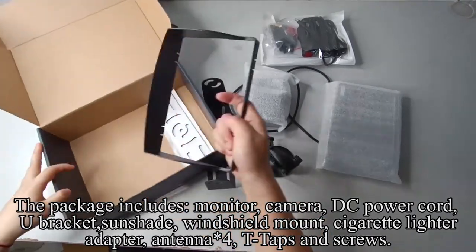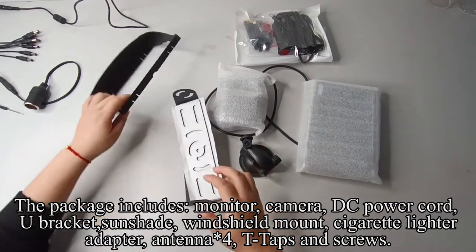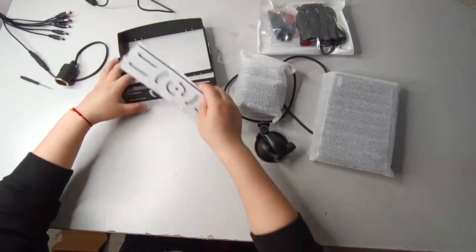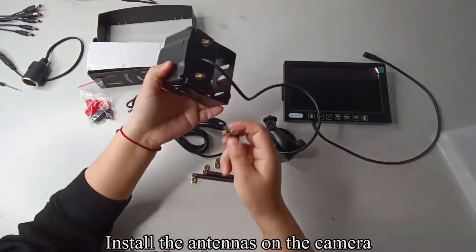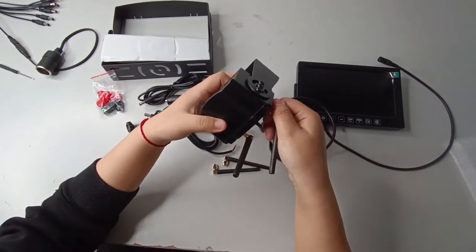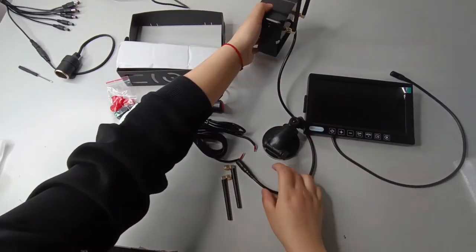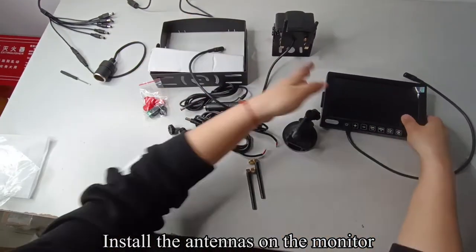Install the antennas on the camera. Install the antennas on the monitor.